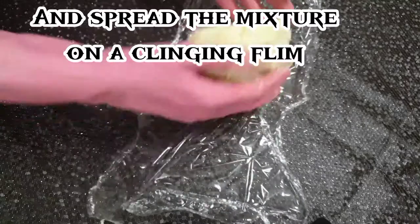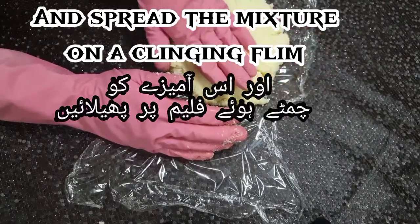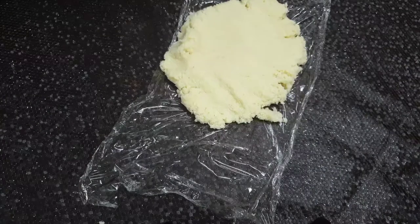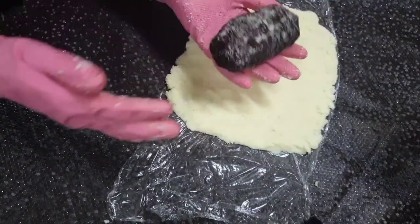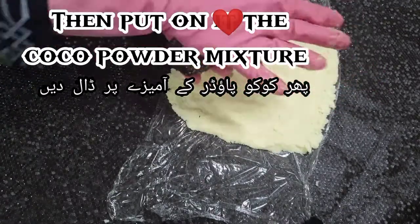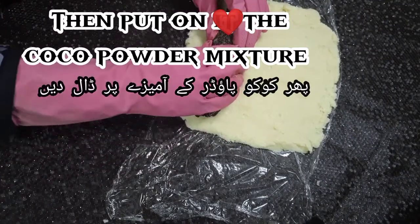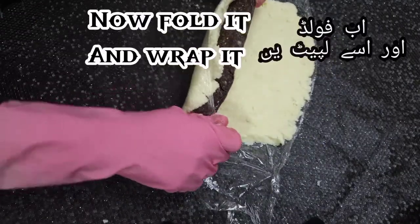Spread the mixture on a cling film. Then put on it the thick cocoa powder mixture. Now fold it and wrap it.